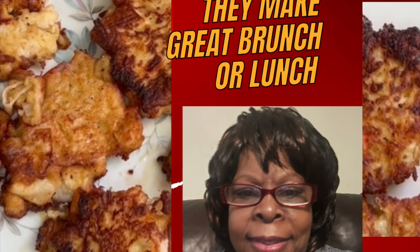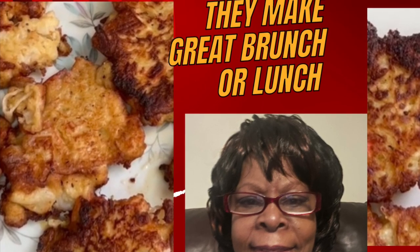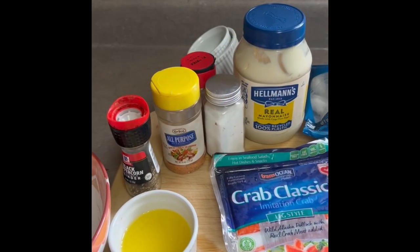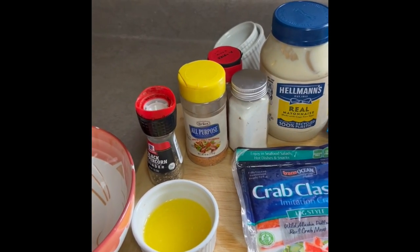Boy, do I have something for you today, guys! My adventurers, you're gonna enjoy this one. Today I'm gonna make some crab shrimp cake.